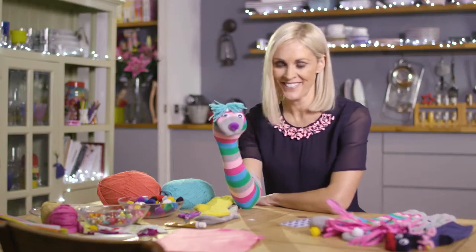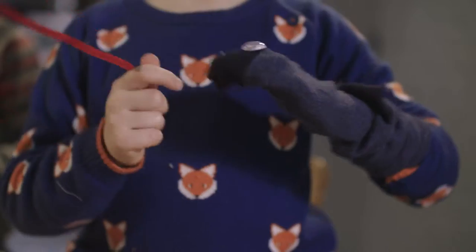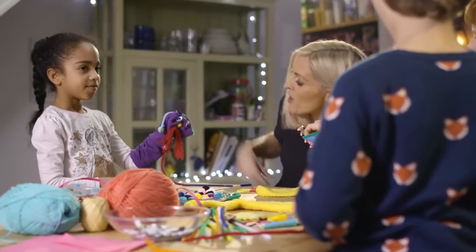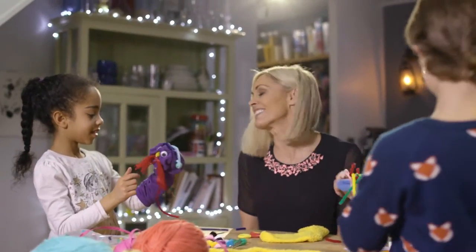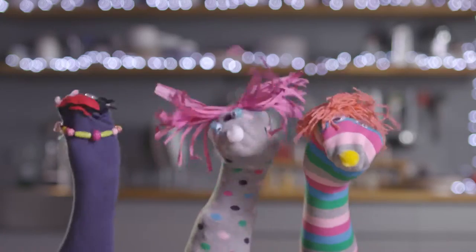And there you go. Now, time to play with them. They are Bluetooth, aren't they? They're Bluetooth. You're a very clever and handsome man. Thank you very much, sock puppet.